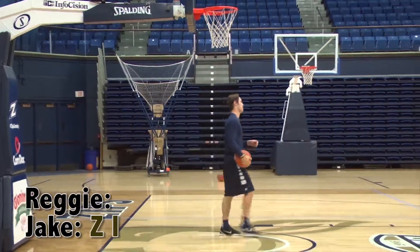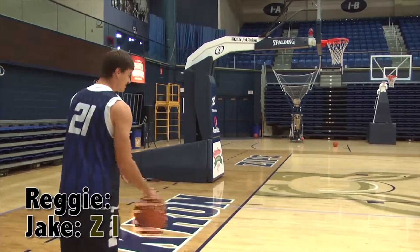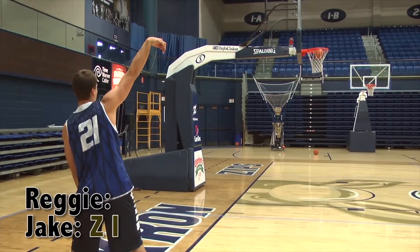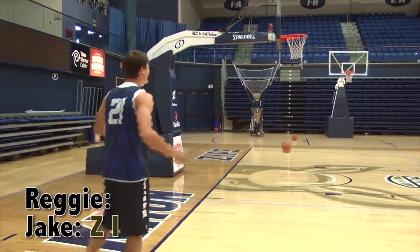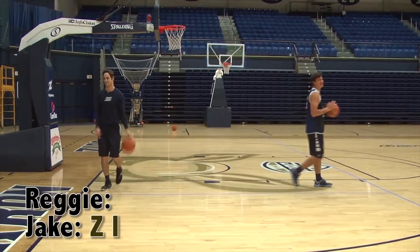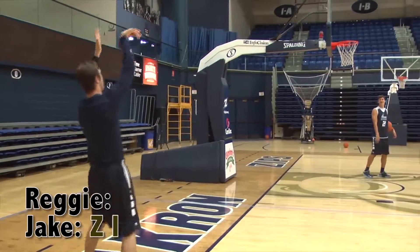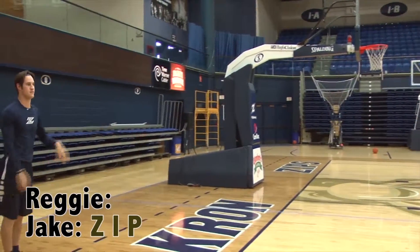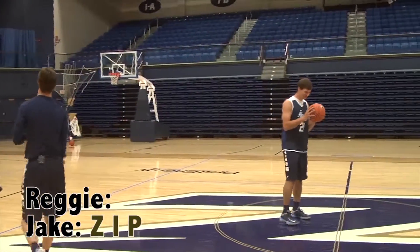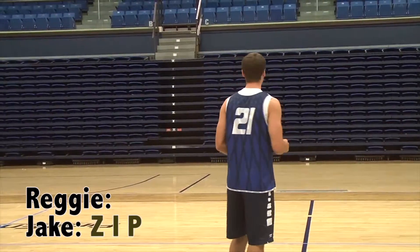I'm going to make a comeback here in a second. I'm not worried about it. Wow. Jake straddled right now. That's lucky. We need one more letter for Jake. We're going to do a big one here — half court behind the back.